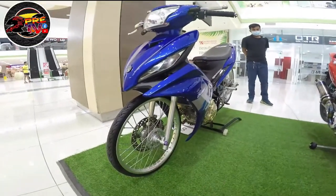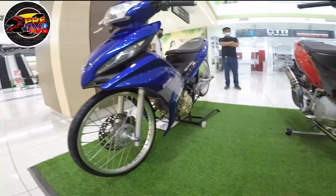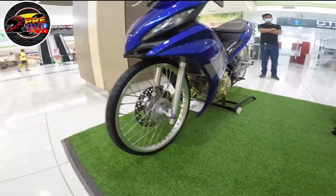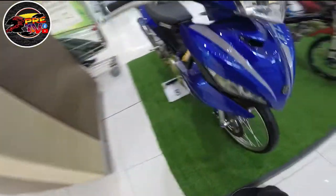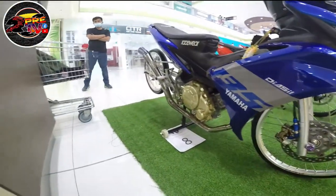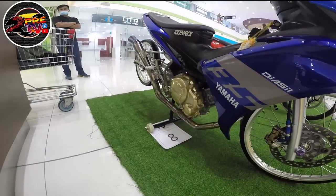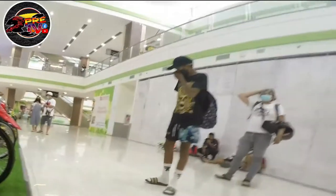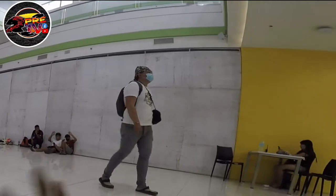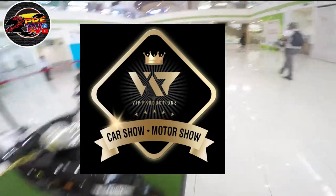Meron itong Sniper 150 din — naka-Thailand concept siya. Naka-MTV swingarm. BIB rim. Yung caliper is Brembo. Naka-ayun na pipe. So ito yung ibang may-ari — naka-open yung ibang may-ari. So organized ito is ang VIP Production — shout out to VIP Productions.